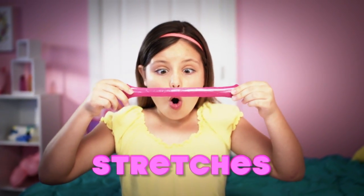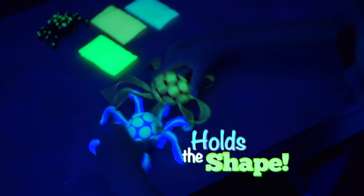Loomy Dough stretches like rubber, molds like dough, and has a glossy shine. Plus, it holds the shape of whatever you create.